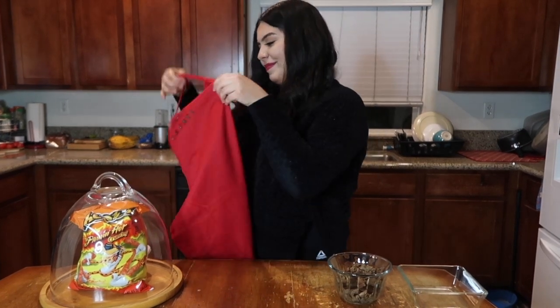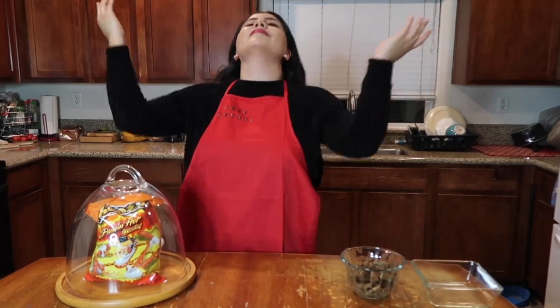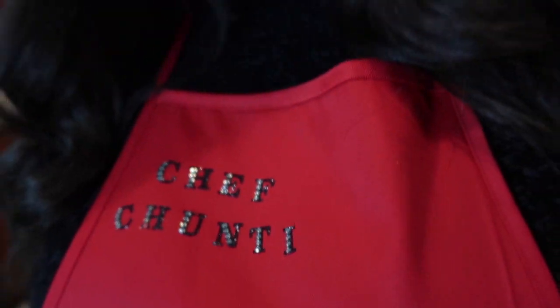But first, I need my apron. So since tonight is Christmas Eve, I thought that we could make some carne asada hot Cheeto fries for Mr. Santa Claus himself, because I'm sure he's tired of the same cookies and milk routine.